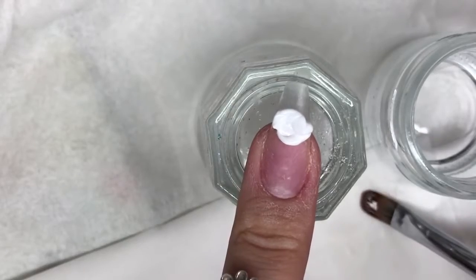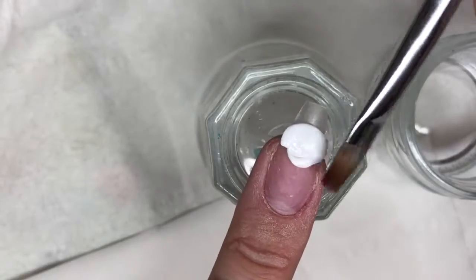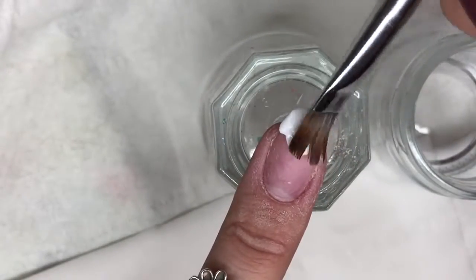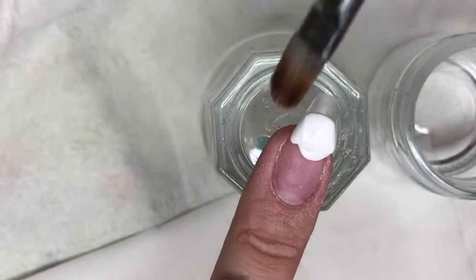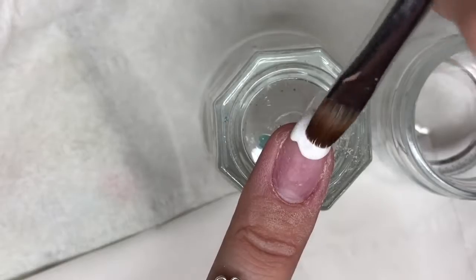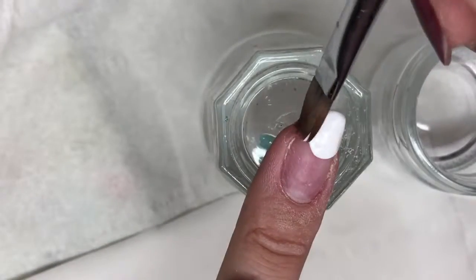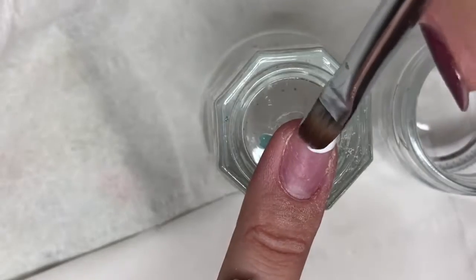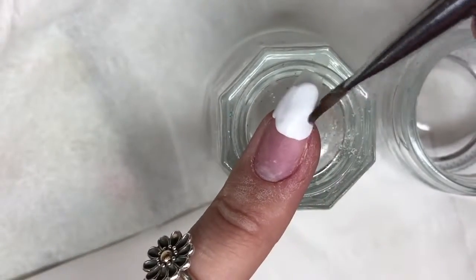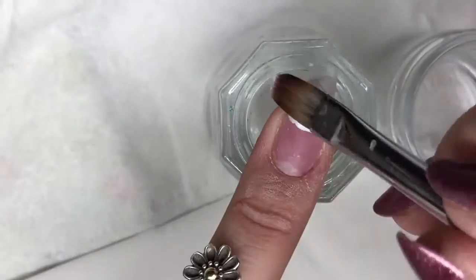I've dipped my brush in the poly gel and I'm draining the majority of the slip solution out of my brush. The reason I do that is if you leave your brush too wet, the slip solution goes everywhere and doesn't promote good adhesion for the poly gel if it gets all over the nail plate. It's best to take some of that slip solution out — it also makes it easier to maneuver the poly gel around.